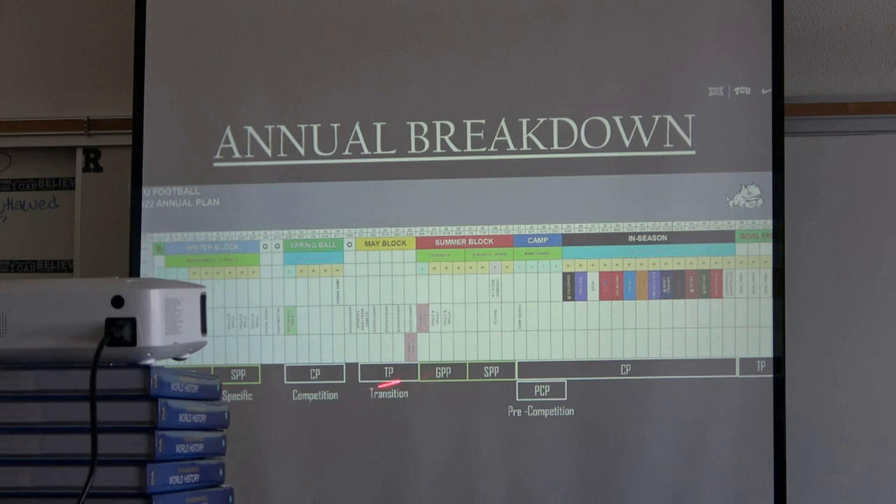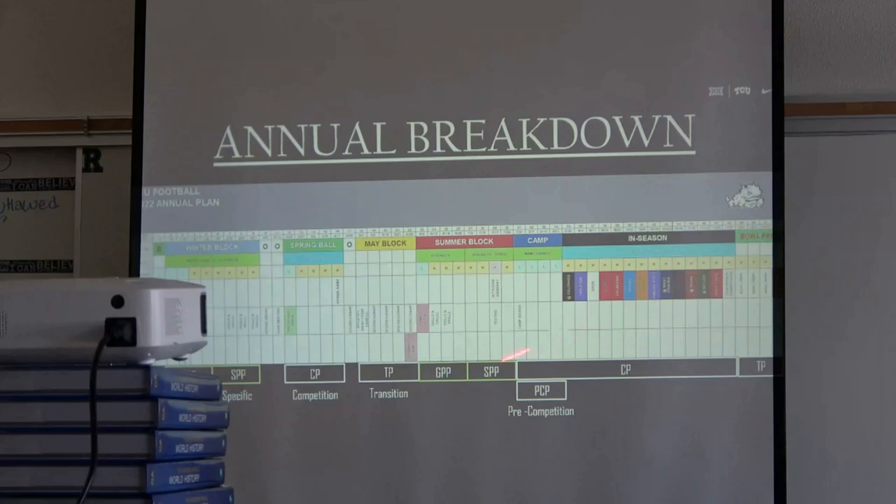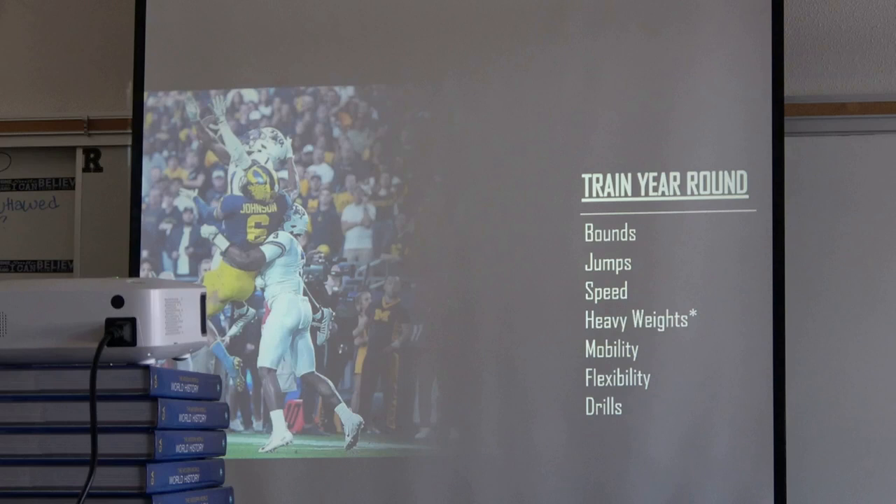We train year-round. In-season we keep the same things: bound, jump, speed, heavy weights, mobility, flexibility — there's a difference, one's loaded, one's unloaded — and drill work. Heavy weights have an asterisk: in-season and parts of the offseason we auto-regulate using a Tendo or GymWear. The weight is heavy for that day but might not be the number on the sheet. If it says squat 225 but the body is hurting, we drop to 205 — still in the 70% range for that day.